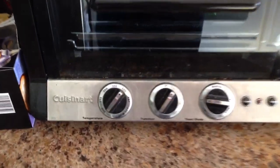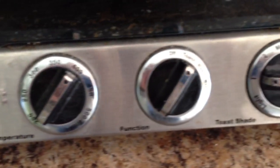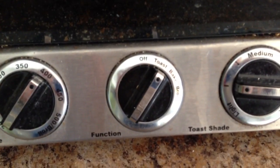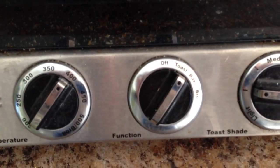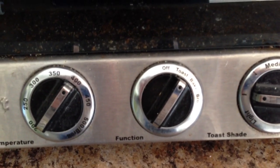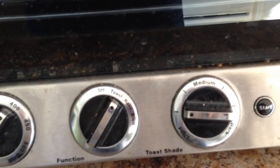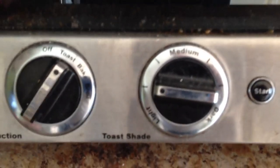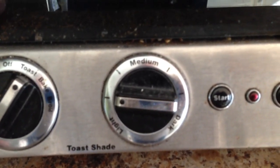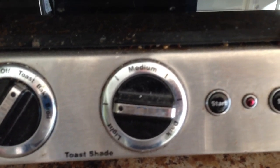It doesn't seem to be too exciting, but it actually is. It's got your temperature settings, your functions — you can choose among a variety of options: toast, bake, broil. And then you've got your toast shade, so if you want to make it a certain color, maybe you like dark toast, maybe you like it kind of light.